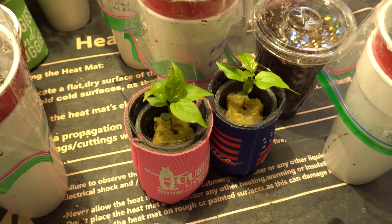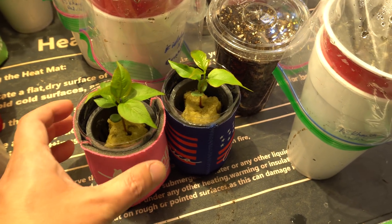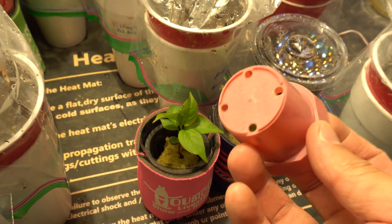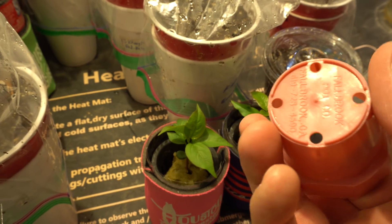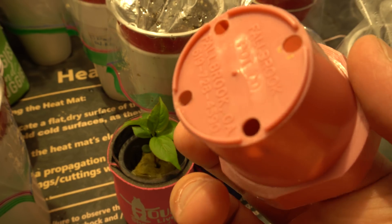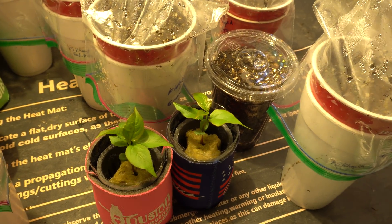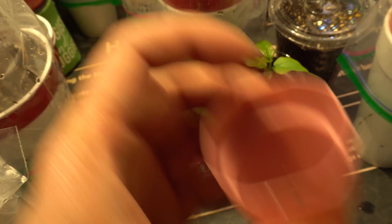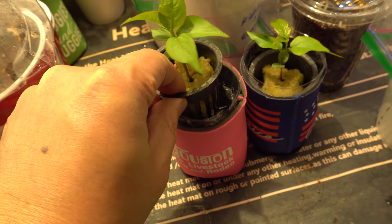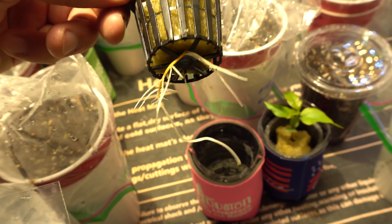It has been exactly two weeks since we transplanted the seeds into these mini systems. Initially they were sitting in cups, but I realized the cups didn't have enough holes so the roots were having trouble getting through. I decided to take the rockwool out of the cups and place it in the actual net cup, where the roots can come through easily.